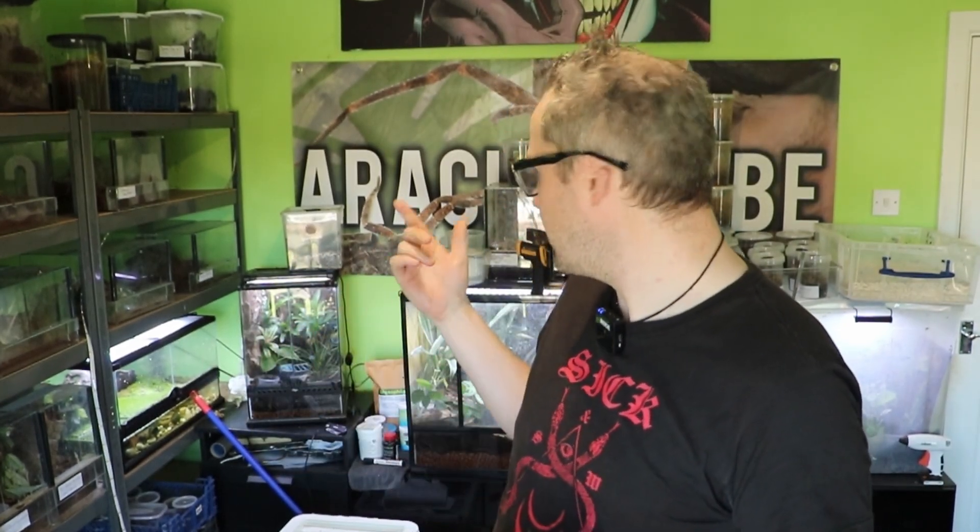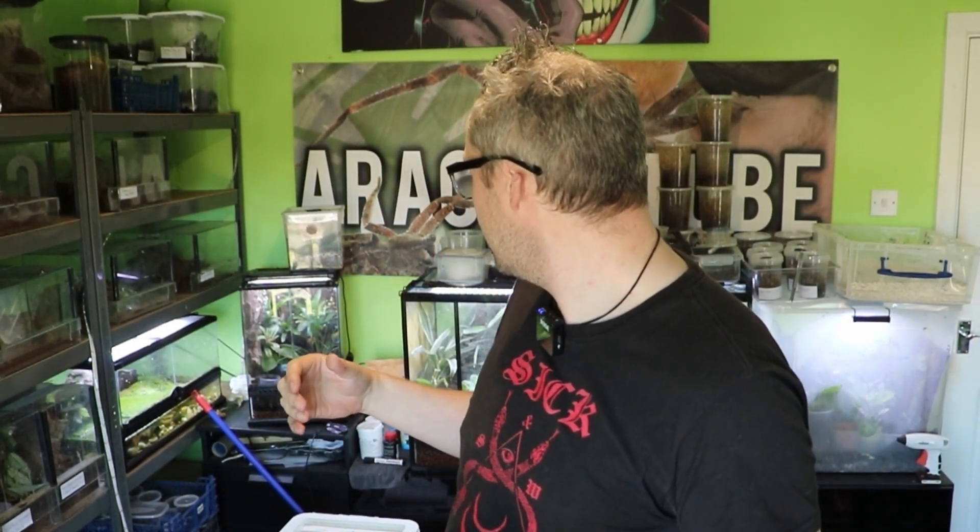What happens with scorpions, if you don't know, is that they give birth to live young, and those live young then climb up onto the mother's back. That's where they stay for about three to four weeks, hardening up, until they start to leave the mother's back and look for their own food. She can sometimes pre-kill larger insects and tear them up for the little scorpions to eat, or they find little things on their own. They sometimes keep coming back onto the mother's back for a while, but at that point you've got to try and separate them because eventually the mum gets fed up and starts to eat them.